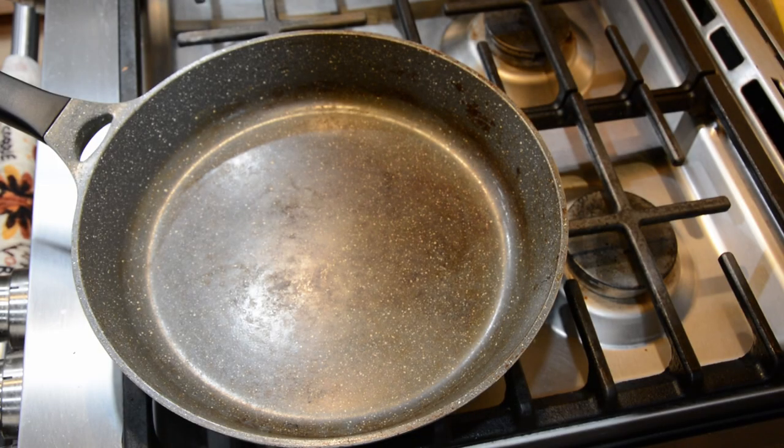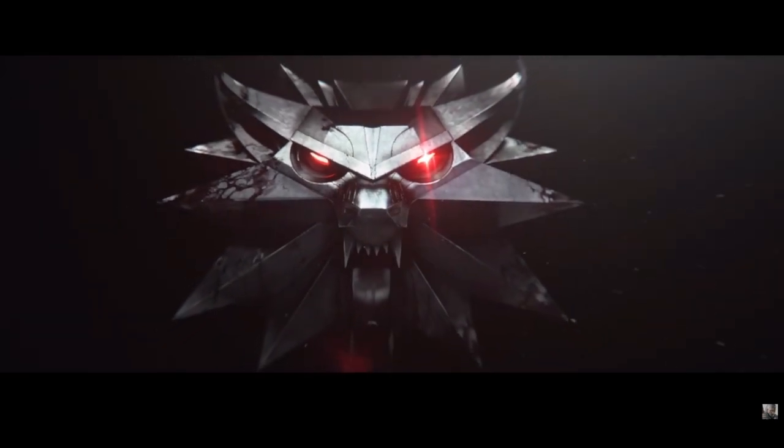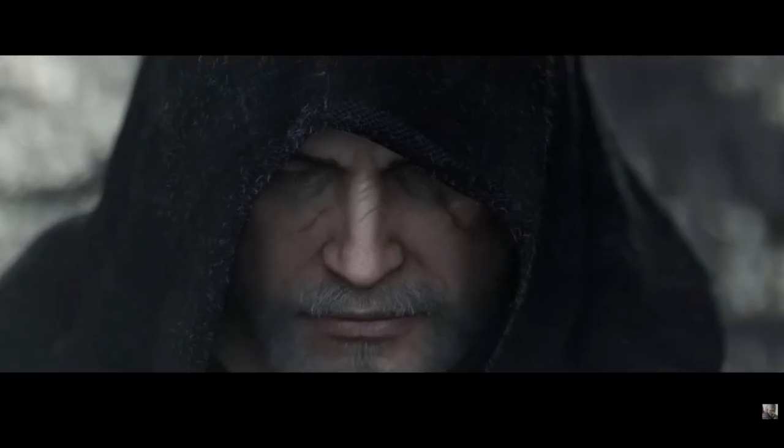Welcome everyone to Mozzie's Kitchen. I am Wolfman Mozzie and this is a series where I make different recipes based off of video games or other nerdy things. Today is going to be a meal based off the video game Witcher 3, which is one of my favorites.